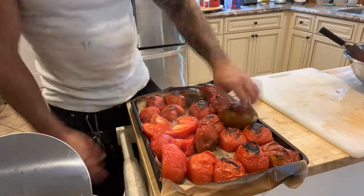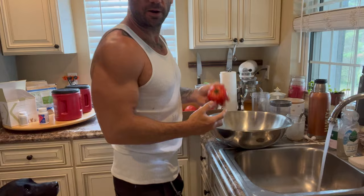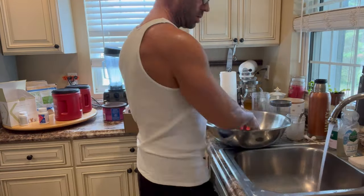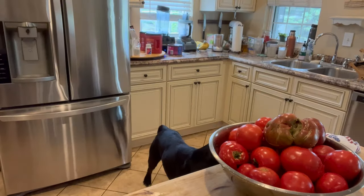The first step is to take the skins off. I'm just going to rinse them off so you won't get any dirt or pollen or anything like that in your sauce. There are lots of ways you can peel tomatoes, but a peeler isn't going to work — the peel won't come off easily, so you need to use heat.